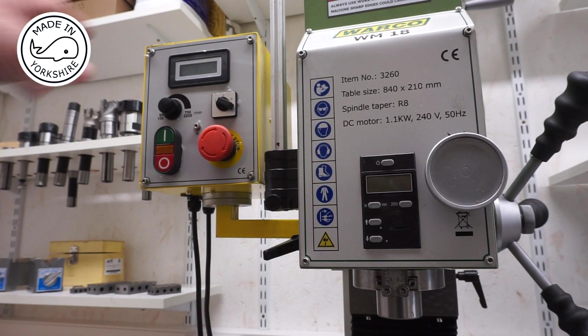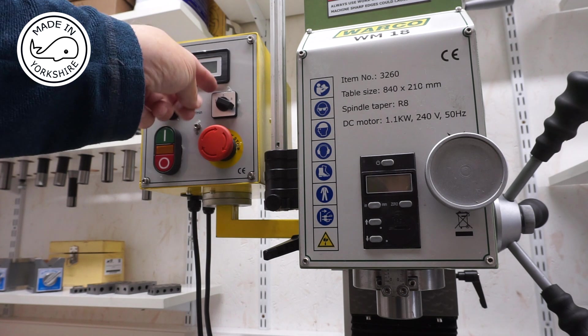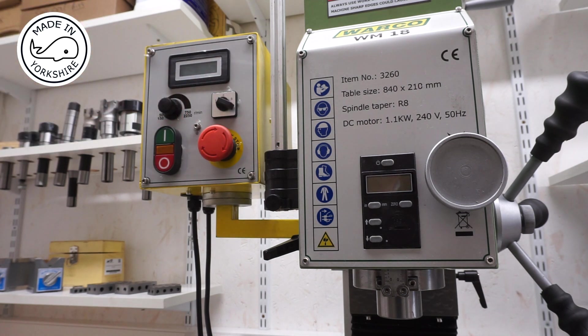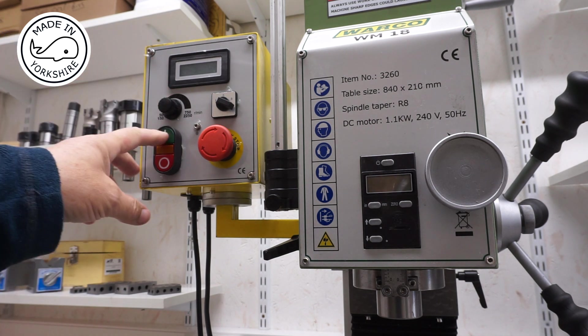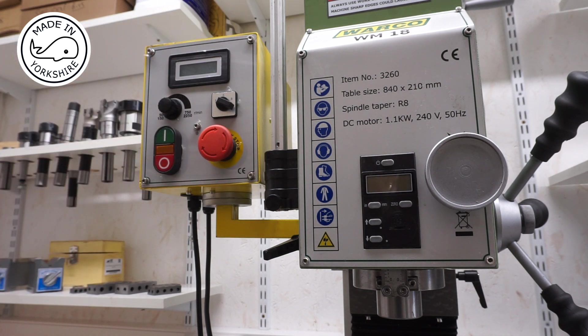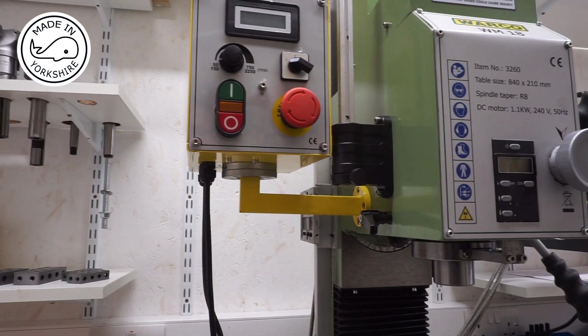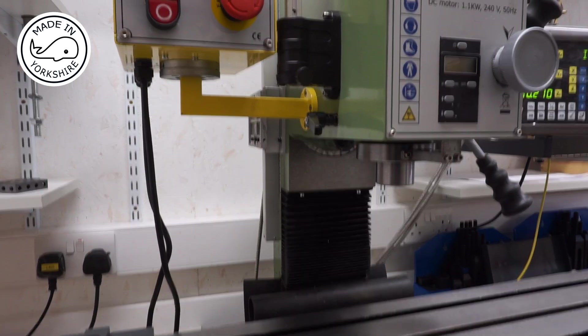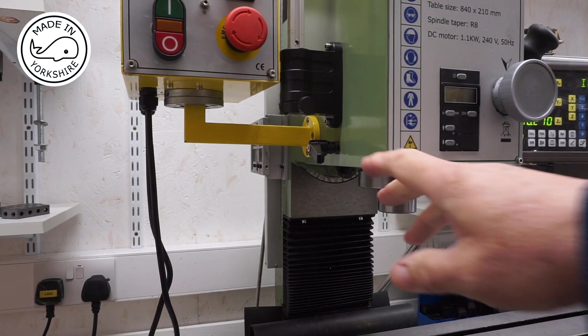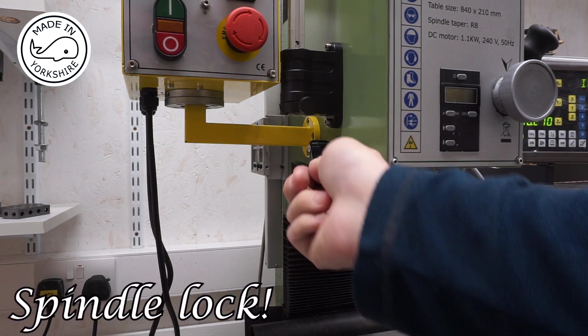This is the control unit, so you've got forward, off, and reverse, variable speed control on and off. And around this side there's a lock here for the fine feed.